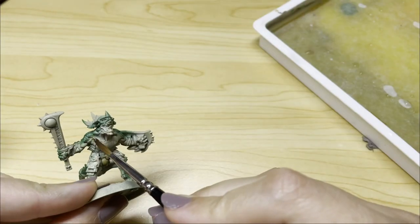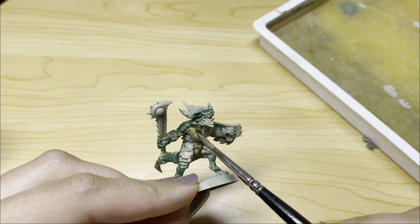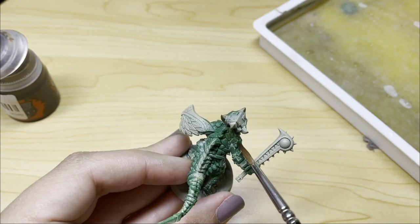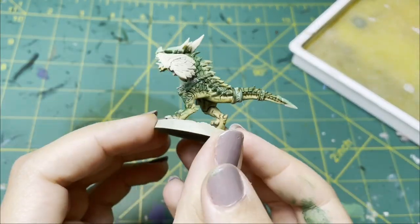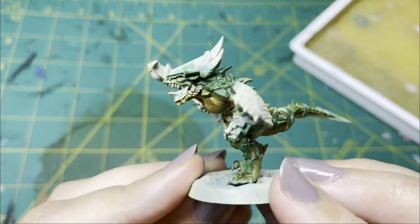Next, I'm going in with this contrast paint and I am placing it everywhere. This is Skeleton Horde — it's a very, very light brown, so on the underside where it's going straight over the primer, it's going to make it look kind of like a creamy brown, but then on the upper side, it makes the green look more gator-y, so that was what I was going for with that.